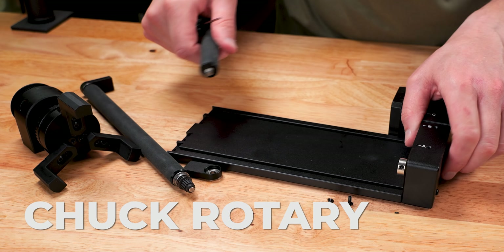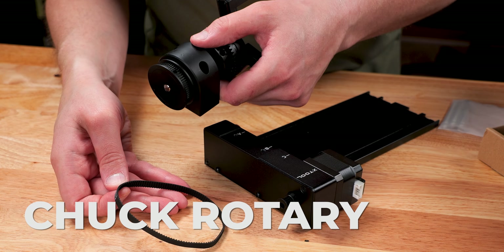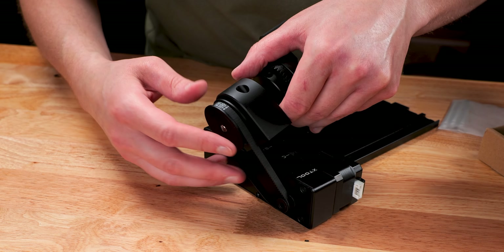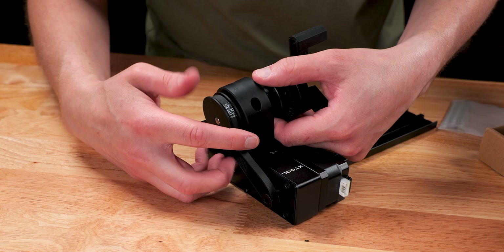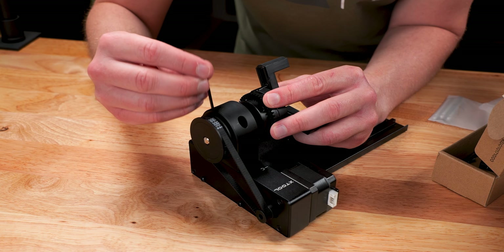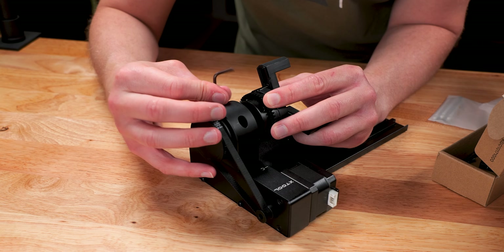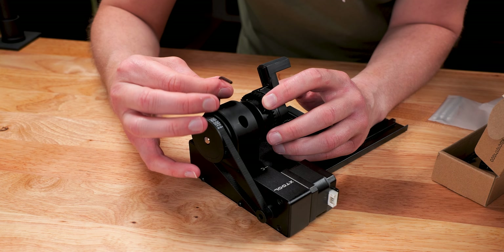Next, we are going to attach the chuck rotary. This process includes removing the roller rotaries and attaching the chuck rotary to the base plate as well as the drive bell. This process is simple and I suggest you follow the written instructions if you need more detail. It only takes a few minutes to set up.